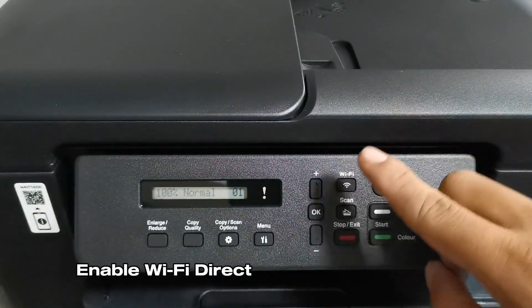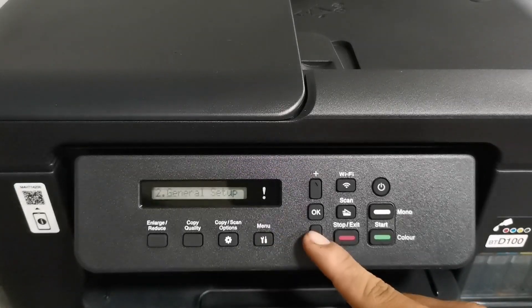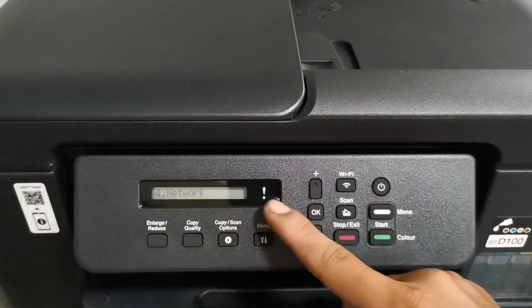Step 1 is to enable your printer's Wi-Fi access by pressing the menu button. Navigate using the plus and minus buttons and select Network. After Network is selected, press the OK button.